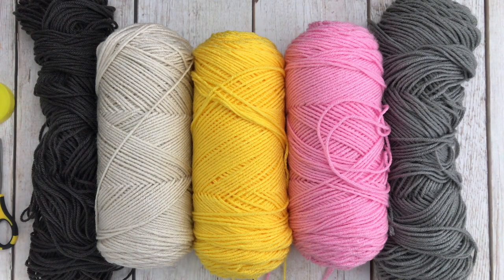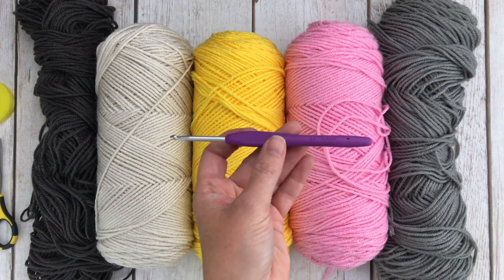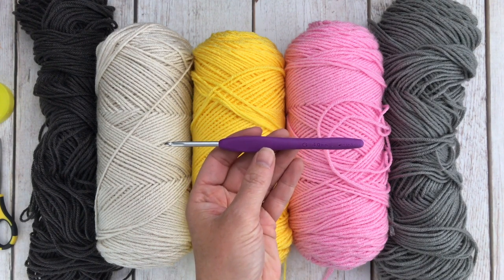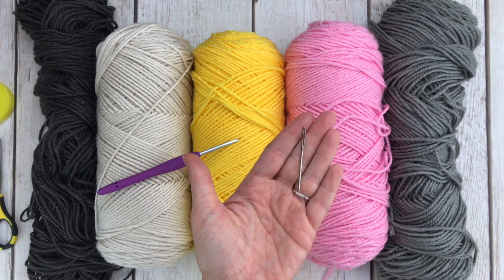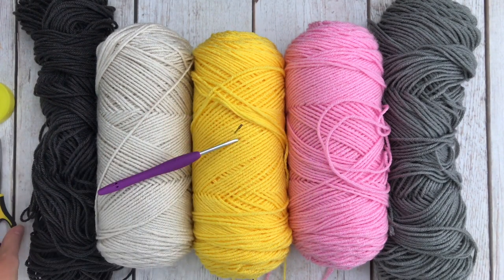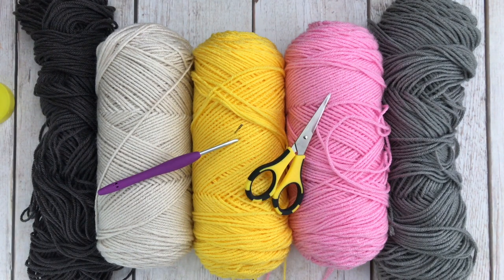You will also need a G 4.0 millimeter crochet hook — this is Clover Amour brand and it is my favorite — a tapestry needle for sewing in your ends, and a pair of scissors. You will also need some polyfill to stuff your pillow. I can't fit that in the frame for the video, but I will link the exact brand that I use in the description or somewhere within the blog post that goes with this video.